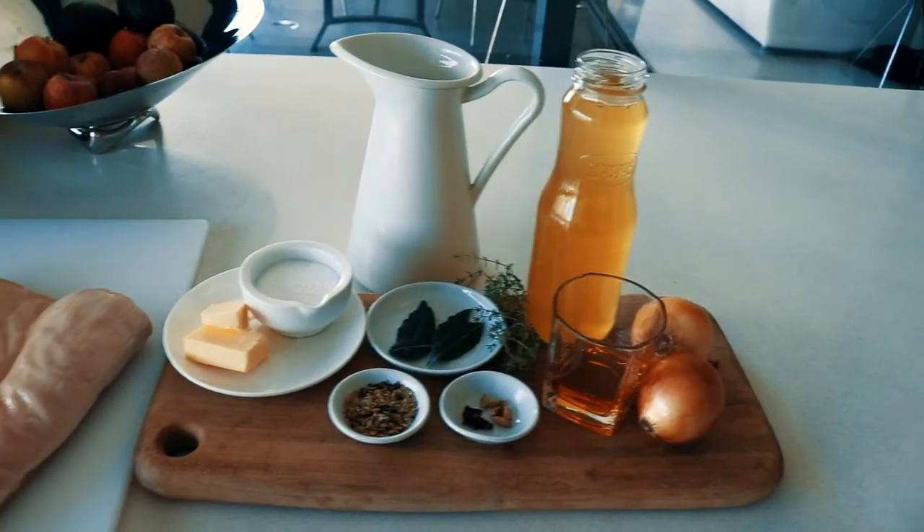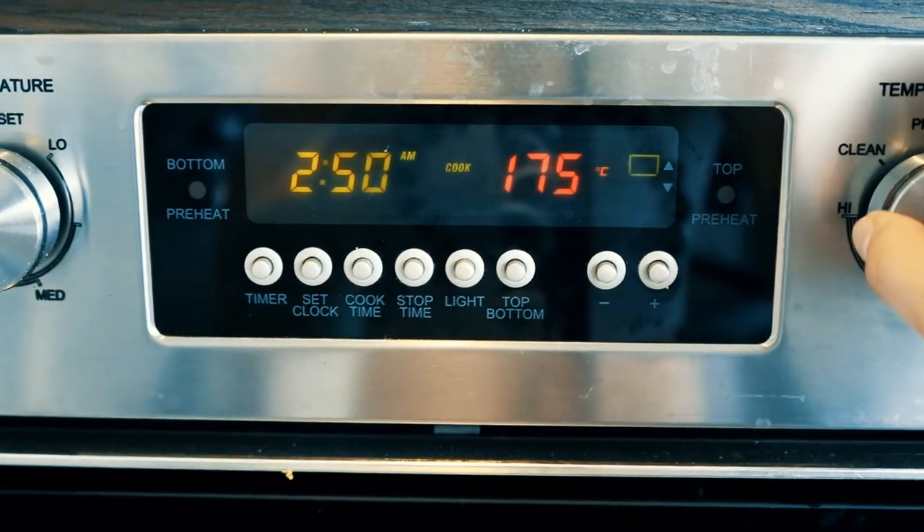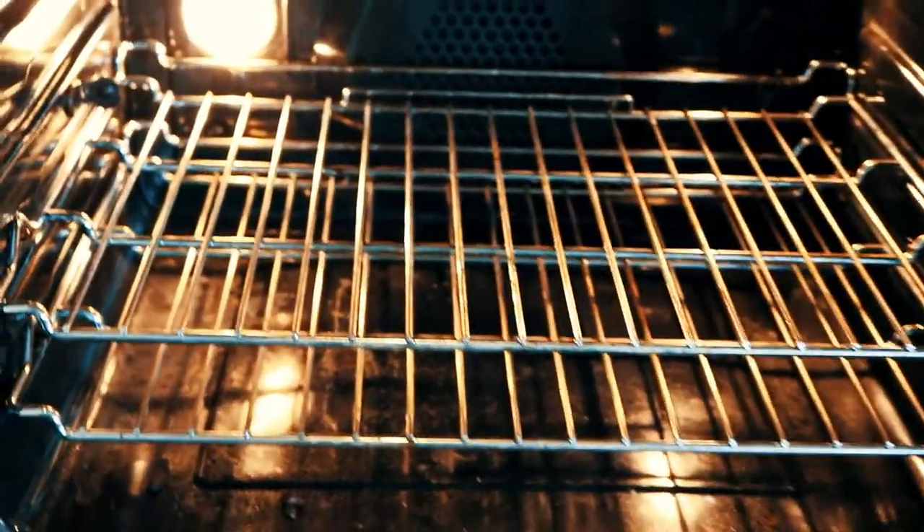Two brown onions, one liter of chicken broth or about a quart, and water that you'll be putting into your kettle later on to reconstitute the broth in the oven. Preheat your oven to 180°C or 350°F and make sure the rack is in the middle placement of the oven.